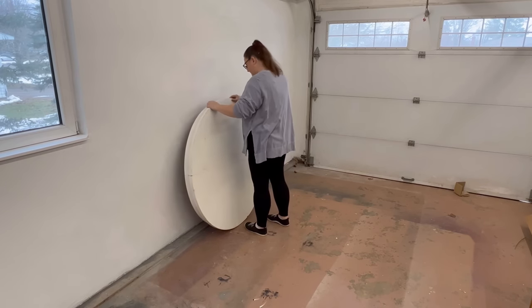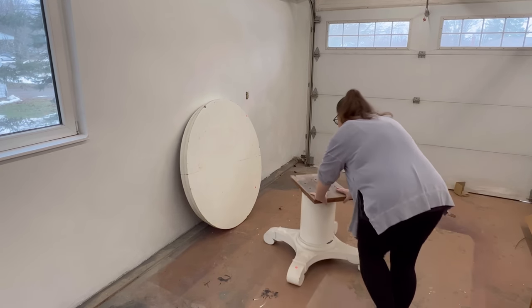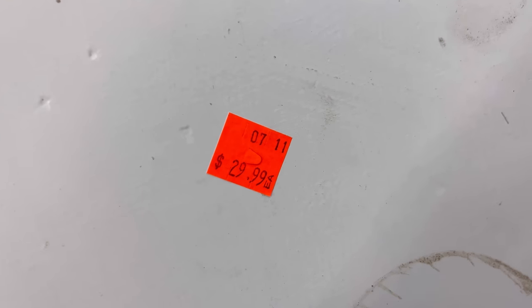This dining table was propped up in the back of my local Salvation Army thrift shop a few months ago, and I knew by the $30 price tag on it that they did not know what they had under all of this white latex paint.